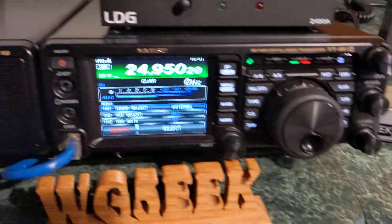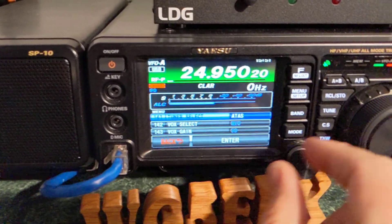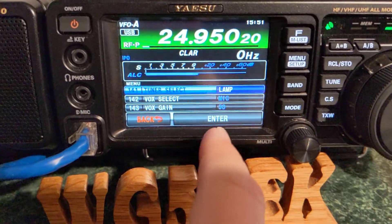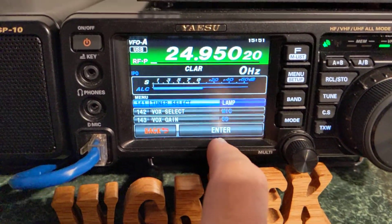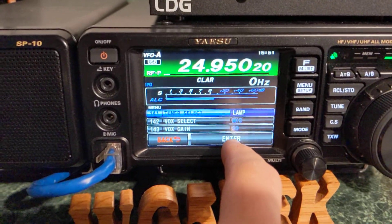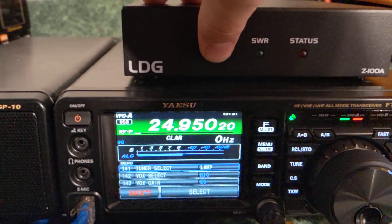The actual solution is to change it from external to LAMP, which stands for linear amplifier. I believe that gives it all the correct signals going from the radio to the tuner and back. So now, when I do it, I can do a quick tune or a full tune.